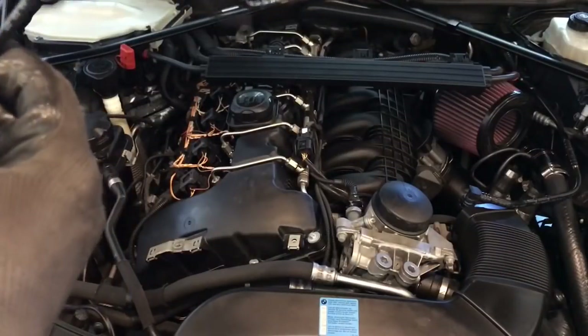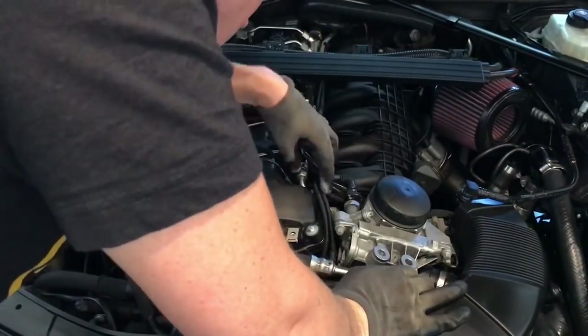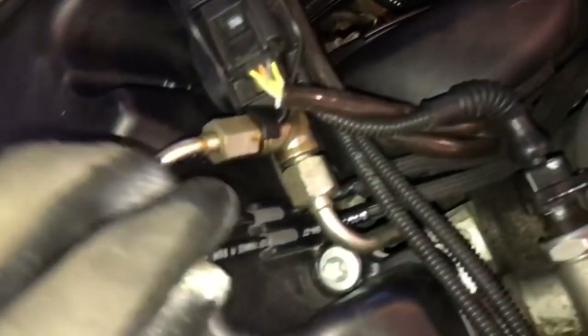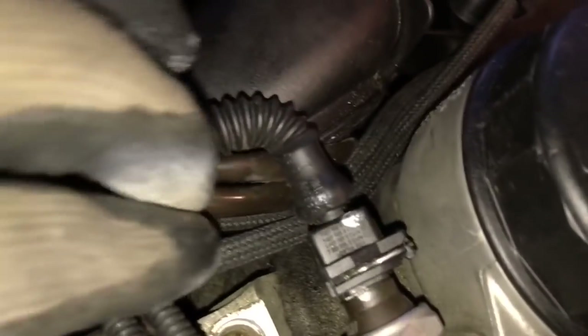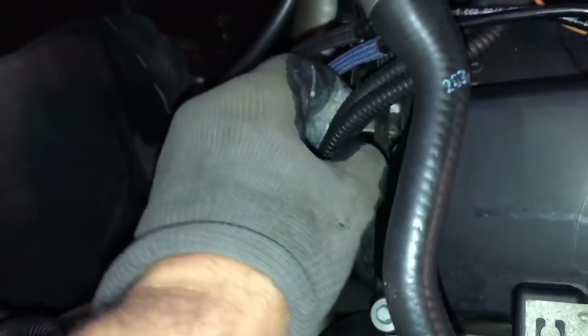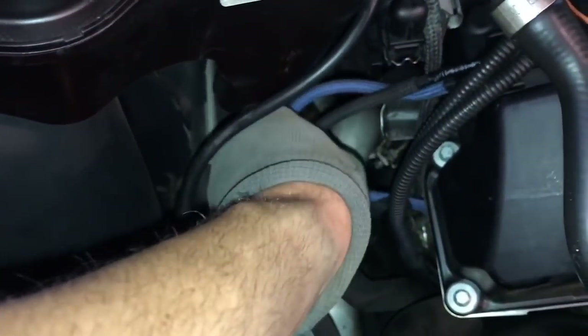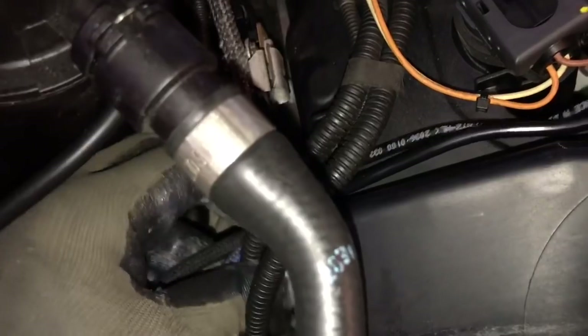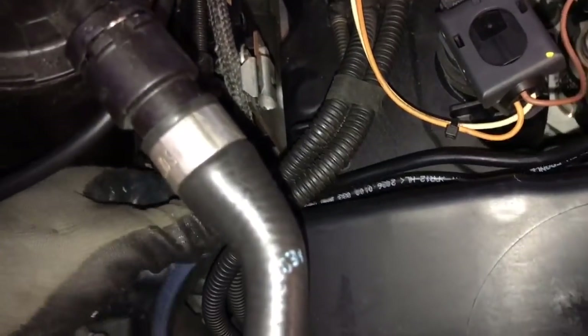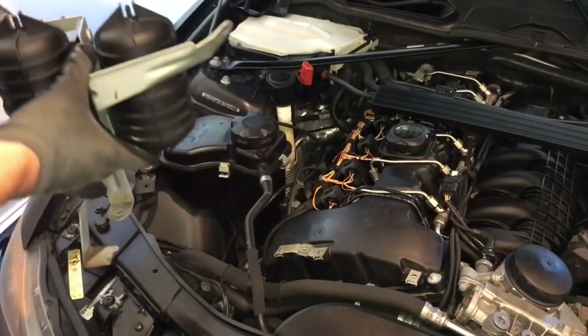Now we're going to take our new lines — brand new — and run these up and under right here. This is what it's going to look like: there are little tab clips you push down to slide them in. We have our new lines that run over on this side, and our vacuum pump is going to go right there. We want to run these through underneath, with the blue one going to the far side — just like that.